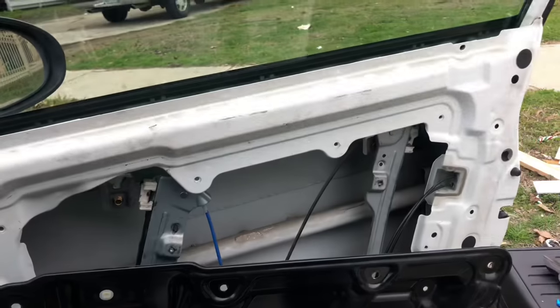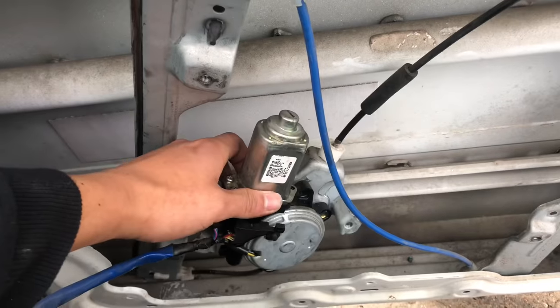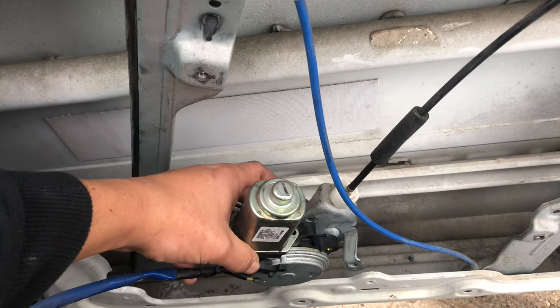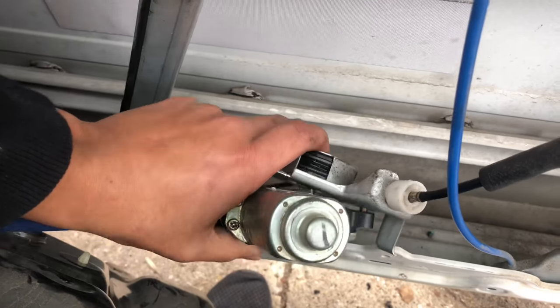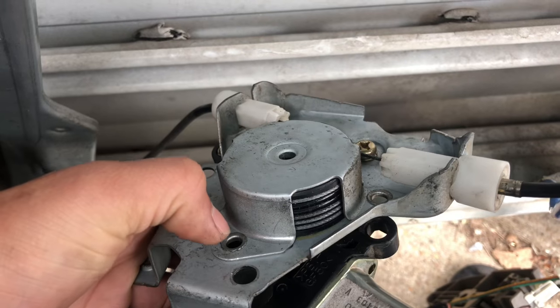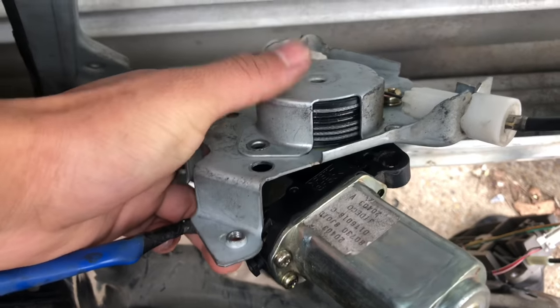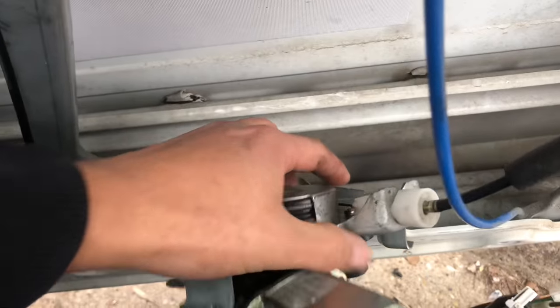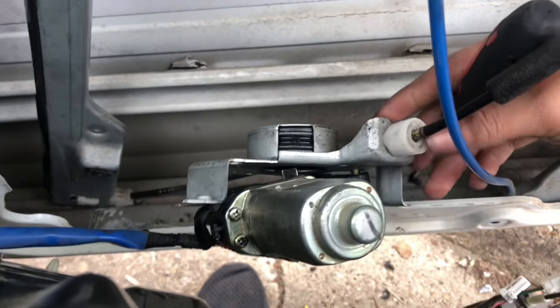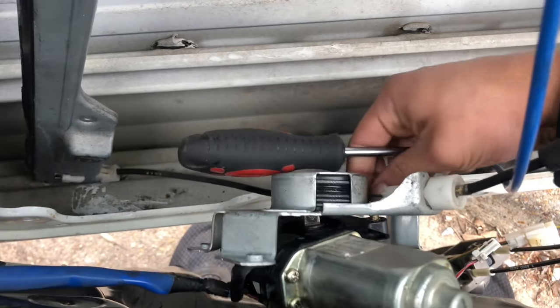What you got to do is take off the panel and find a way to get to the actual power window motor. You unbolt these three screws from the back of the power window — for my Nissan it was one, two, three. That separates the window motor from the actual regulator assembly.